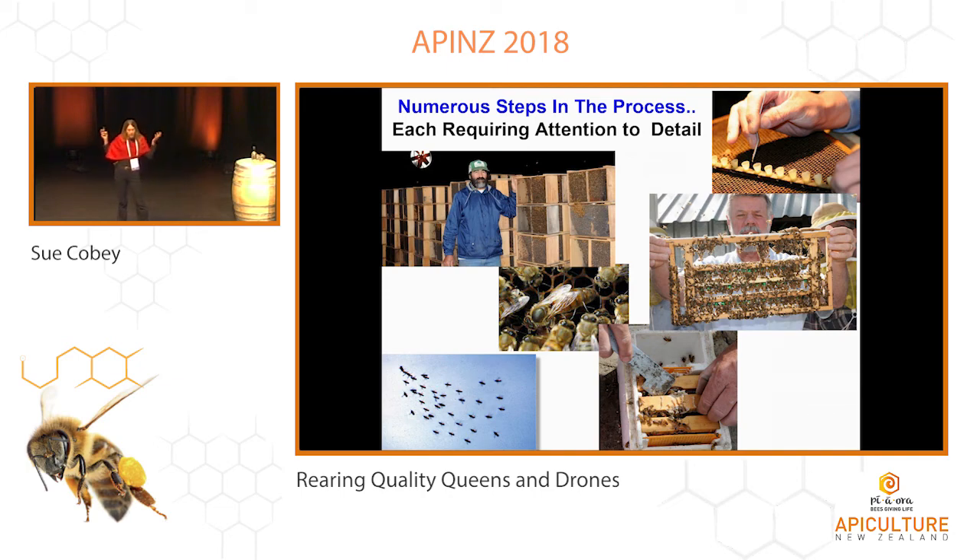So there are lots of little steps in this process and you want to try to optimize all those as best you can — it's the selection, it's the rearing conditions, it's providing good mating conditions. Again, nutrition is huge. You really have to have those young nurse bees and they have to be well fed. If you can get them on natural pollen, that is so important. You can put supplements in there and feed them sugar syrup, but a natural flow is really hard to duplicate.